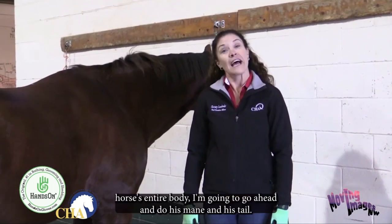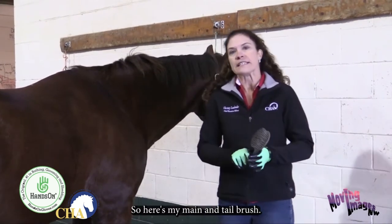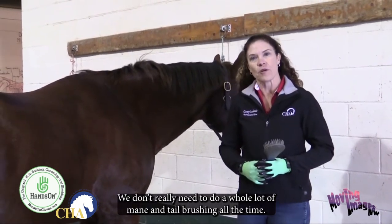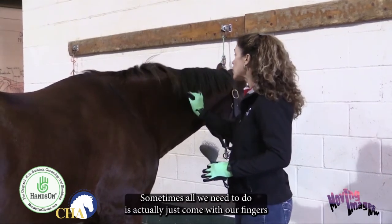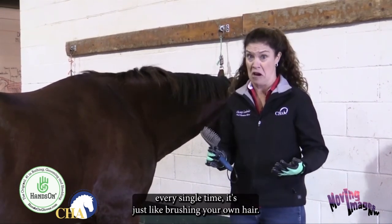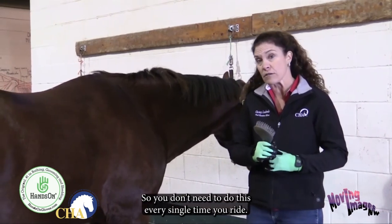Now that I've brushed my horse's entire body, I'm going to do his mane and tail. A couple of comments before I start: we don't really need to do a lot of mane and tail brushing every single time we ride. Sometimes all we need to do is use our fingers to pick pieces out. If you use a brush every time, just like brushing your own hair, large chunks can come off. So you don't need to do this every single ride.